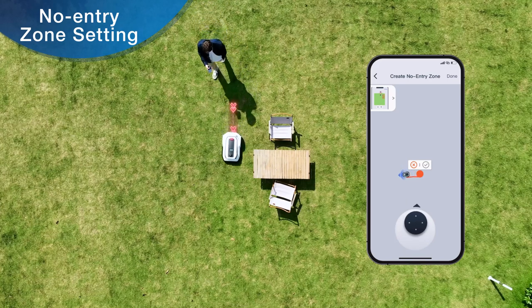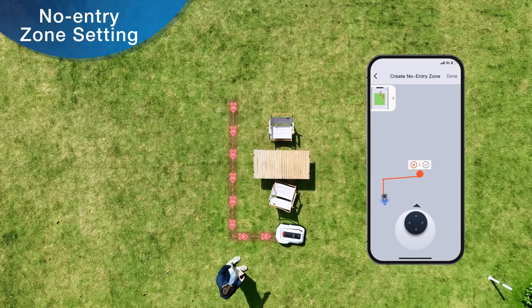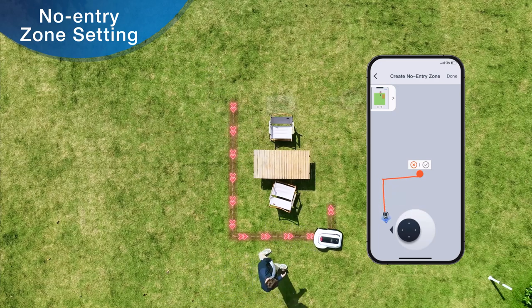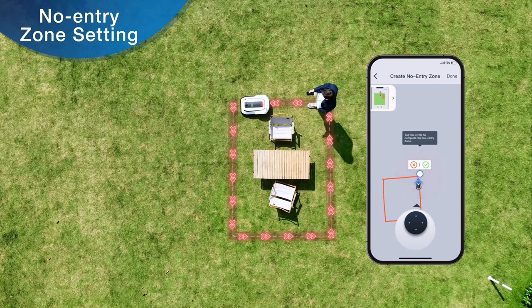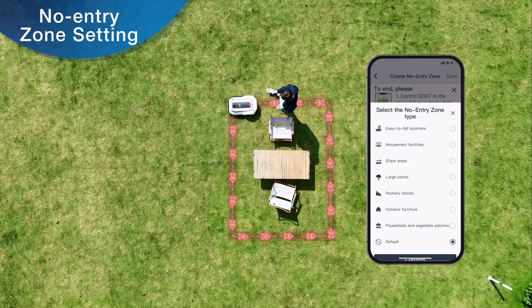Control GOAT to move around the no entry zone, and the screen will simultaneously display the path taken by GOAT as it establishes the zone. When GOAT re-approaches the starting point, you will receive a prompt through the app. Finalize the no entry zone by tapping the icon shown at the start point.